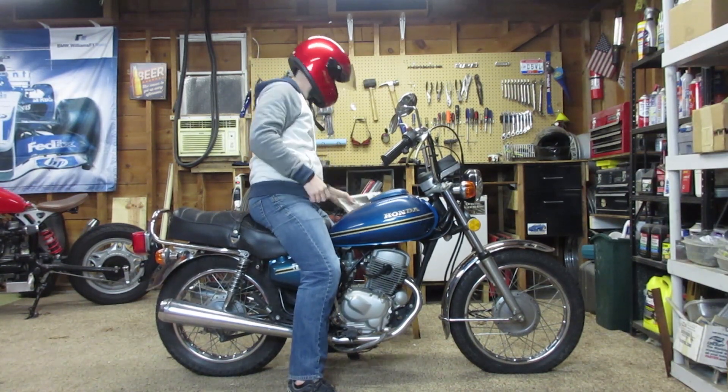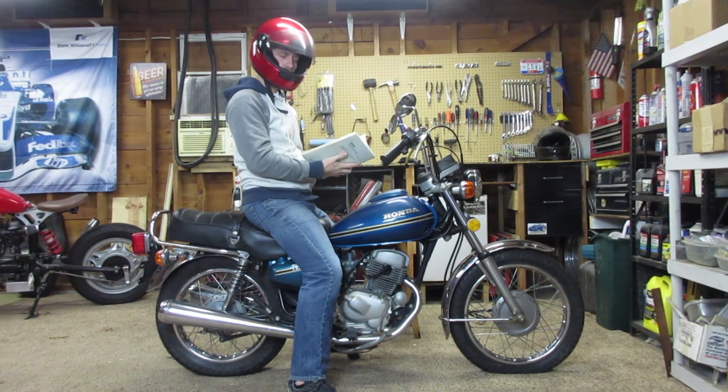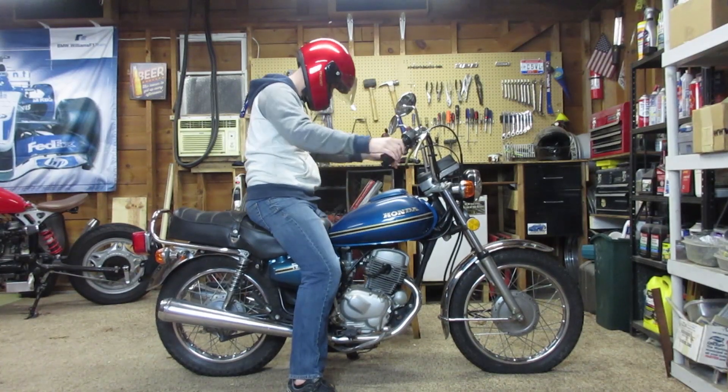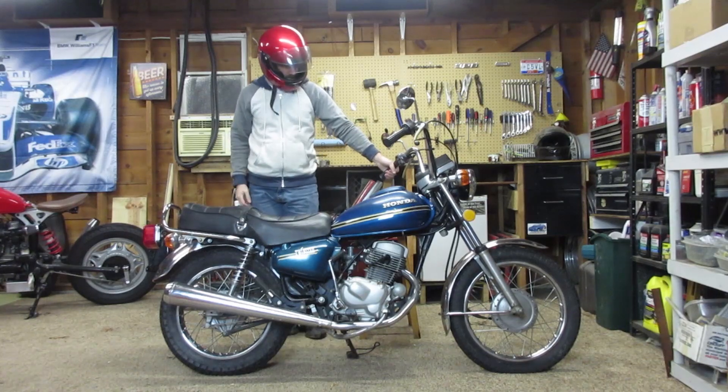So you're probably asking yourself, why would I buy a bike like this? And the answer is, it's for my wife. She's been interested in riding a motorcycle for some time now. And I said, since you're a learner, let's find you something that's small, forgiving, and easy to learn on. And this bike fit the bill pretty well.